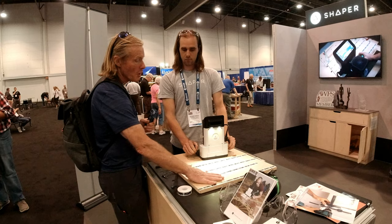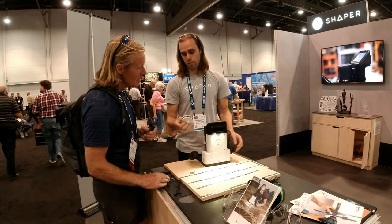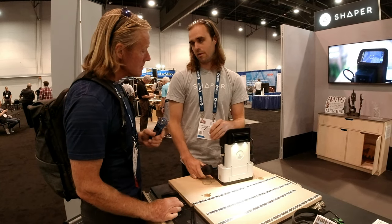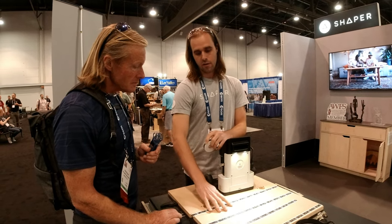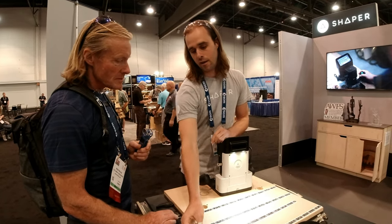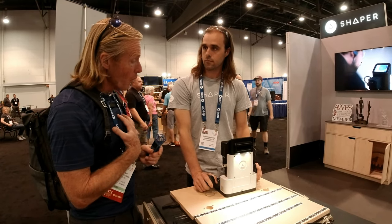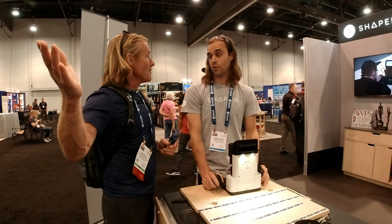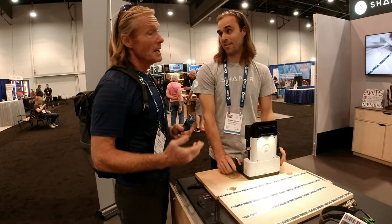The tape is a consumable. One roll is $18 and covers almost two 4×8 sheets — so about $10 per 4×8 sheet. If you're doing a lot of 4×8s it adds up, but we've been reusing this tape for the whole show since we're cutting smaller stuff and don't need to reapply it.